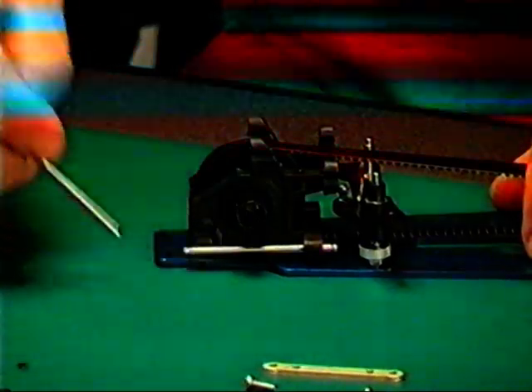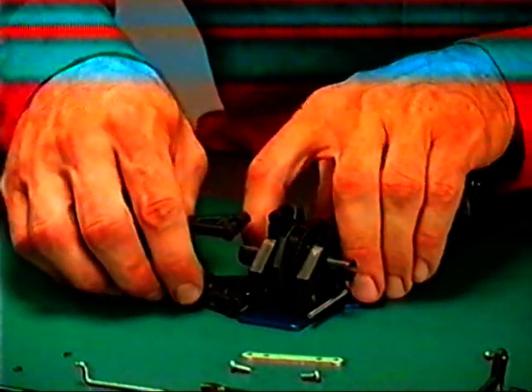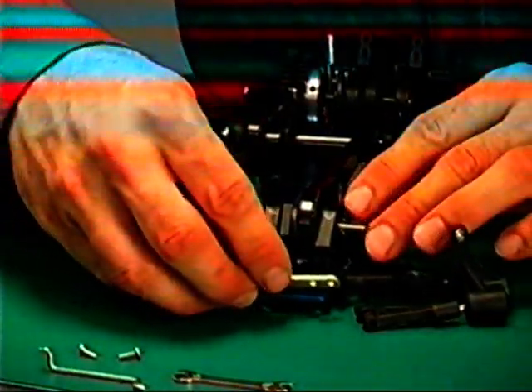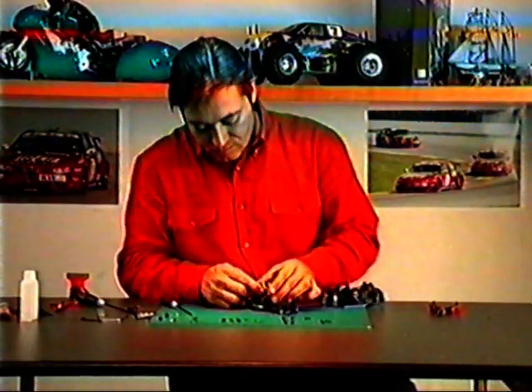Sospensioni anteriori — Seconda fase: inserire i perni dei bracci nei fori guida dei supporti nella parte posteriore, applicare i benzing di fermo. Tenendoli fermi, inserire i bracci inferiori con tutto il gruppo già preparato. Unire i due perni con la piastrina apposita, che va fissata ai due supporti. Terminare inserendo i benzing esterni. Passare alla piastra ammortizzatori e fissarla con quattro viti ai supporti. Inserire i cardani spinati nei loro bicchierini e passare all'applicazione dei perni superiori che guidano i bracci. Terminare con l'inserimento dei distanziali che regolano il caster nell'avantreno.